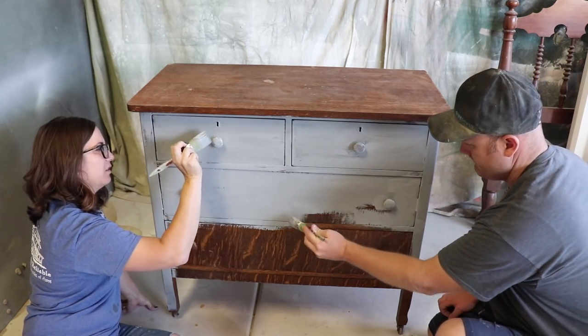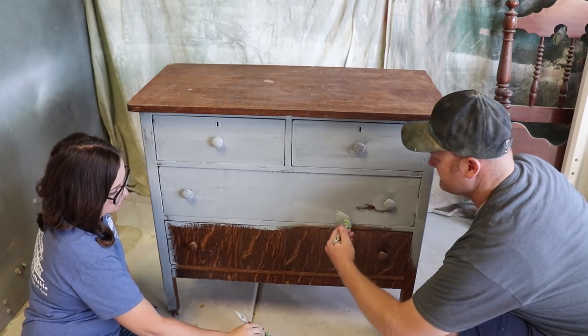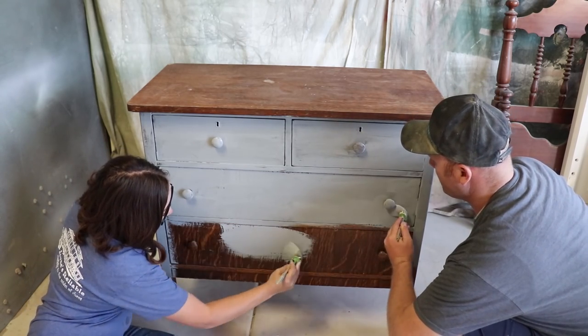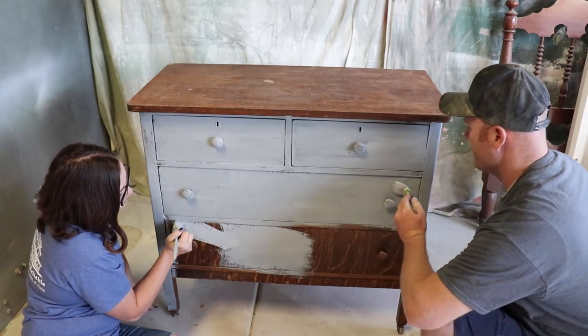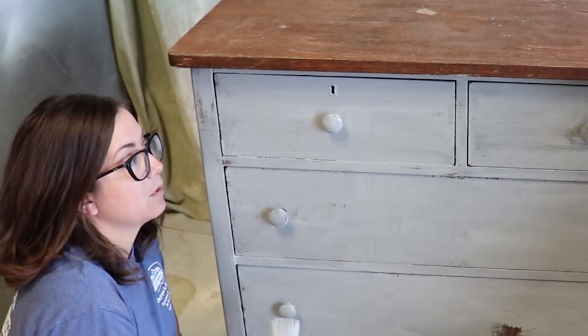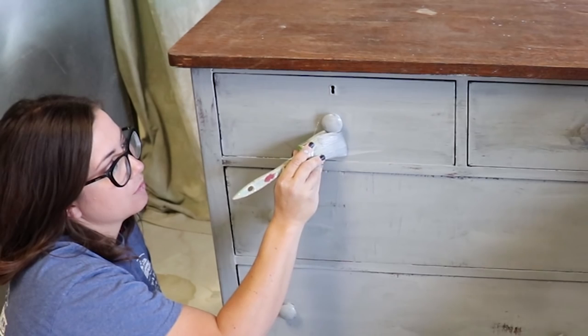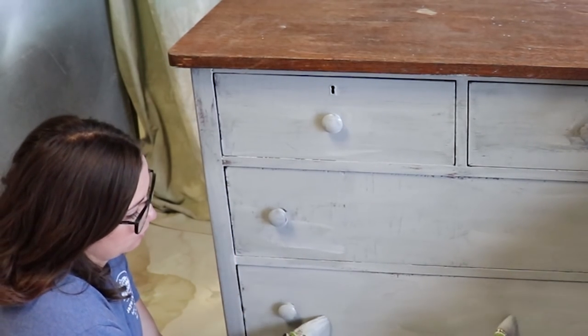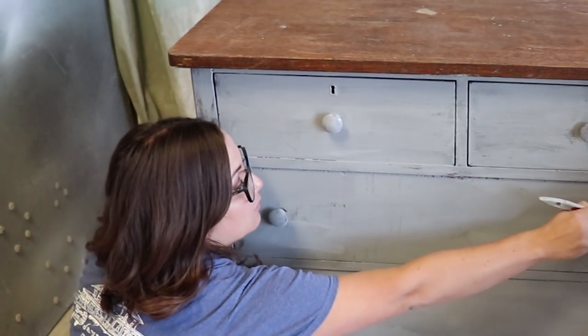Well, actually I wouldn't say colors because we're doing all gray. Gray is a shade — I would argue that it's a color. Sometimes gray pulls blue. One thing to keep in mind when you're painting knobs like this where they're on: come back underneath it and get any drips that happen so you don't have drips.